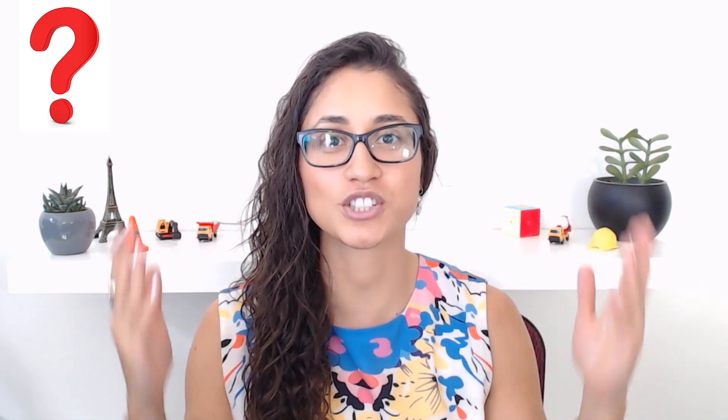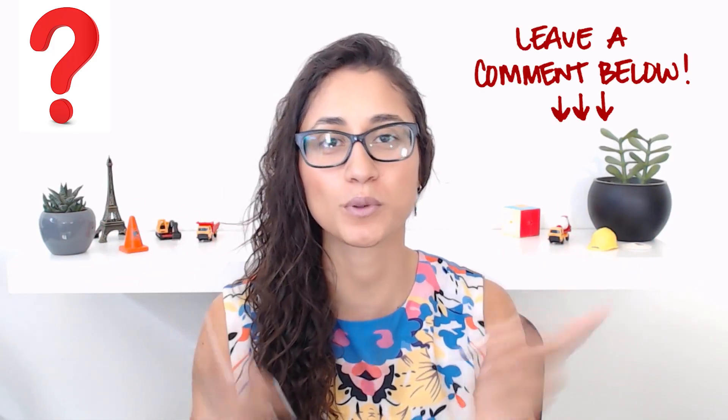Don't forget to hit the bell so you get notified when I release the video. If you have any questions, please leave them in the comments below and I will make sure to address them in the future. Keep in mind that a lot of these problems and questions answered here are because people have asked me before. Don't forget to like, subscribe, and share with your friends who might find it helpful. Thank you guys for watching and I will see you soon. À la prochaine!